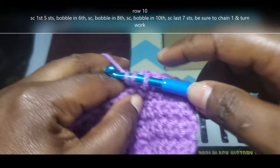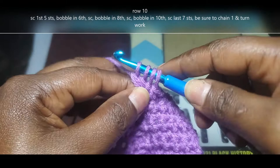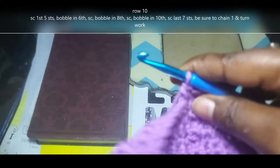We're going to start with that first bobble stitch into that 6th space. Yarn over, insert into that 6th space, and keep doing that until you have 5 on your hook. If I'm going too quickly, just pause the video and catch up, then replay once you've caught up. Yarn over and pull through all 5 loops. Going to single crochet. Now we're going to bobble stitch into that 8th stitch. Yarn over, insert, and keep repeating that until you have 5 on your hook once again.